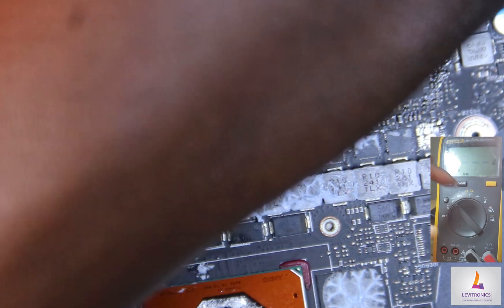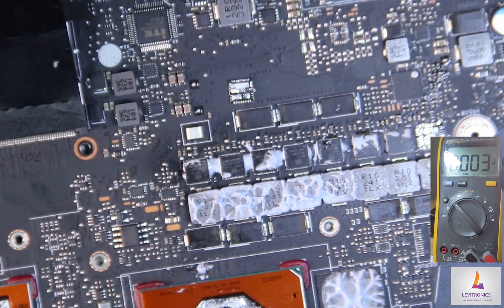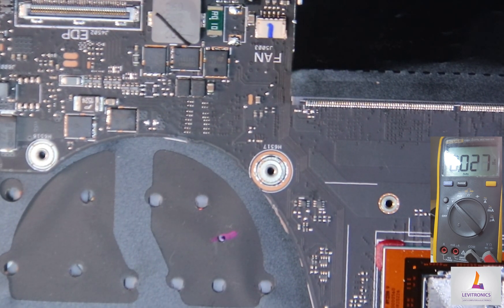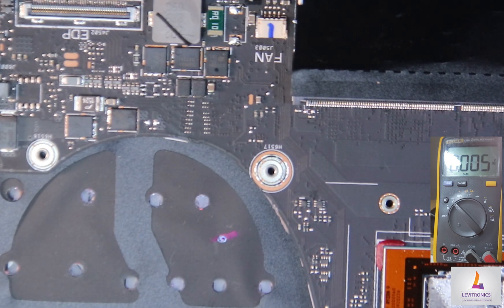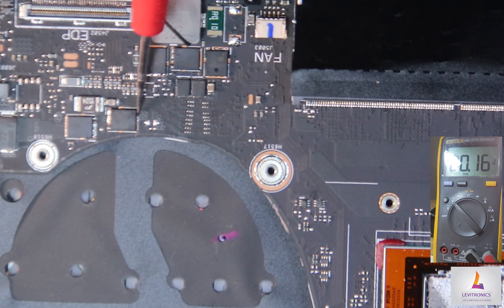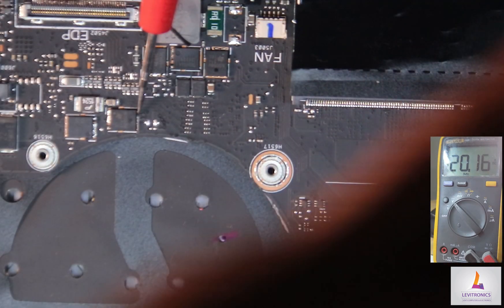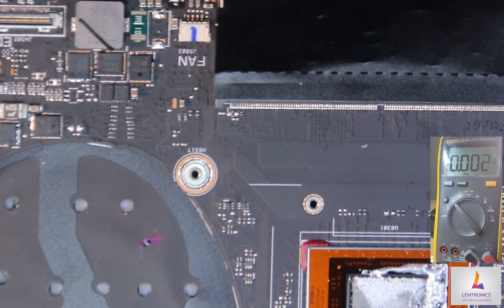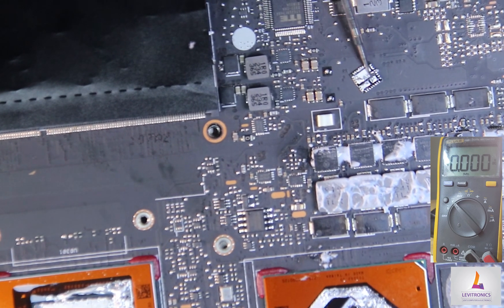Now let's check for 20 volts. We have 20 volts here, 20 volts here, and 20 volts here — we can see it across multiple test points. The culprit component was this integrated MOSFET. We'll replace it and we'll have a working laptop.